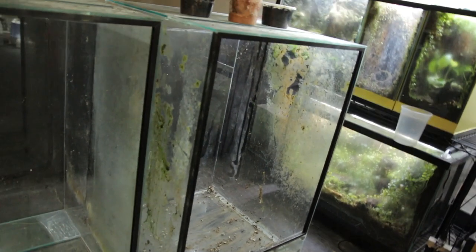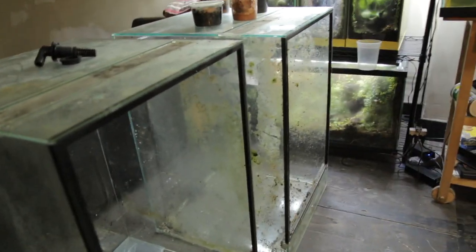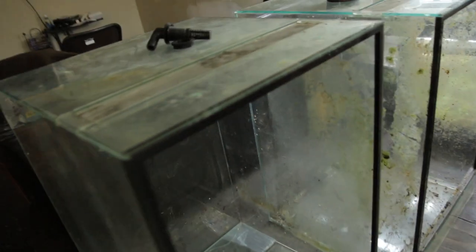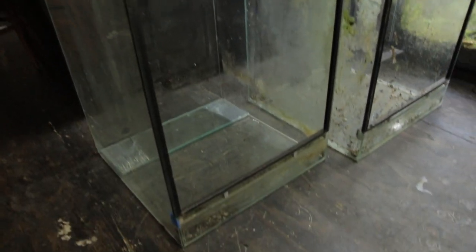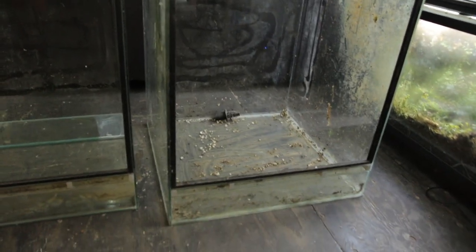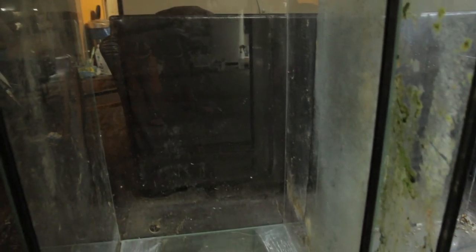If I get say seven comments, I'll record me cleaning these nice big tanks out. The doors slide - they're not like the Exos that open up, they slide back and forth. These vivariums are 36 inches high, 24 inches wide, and 24 inches deep. So these are really deep vivariums - I could probably stick a chair inside of these. They're already drilled.